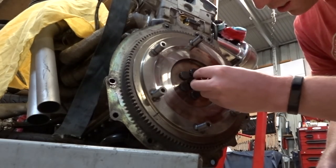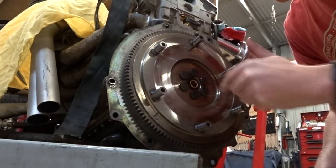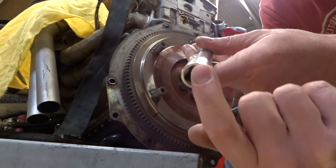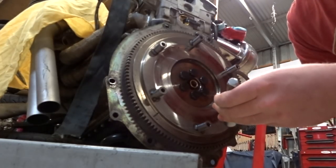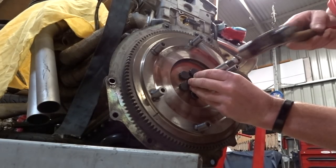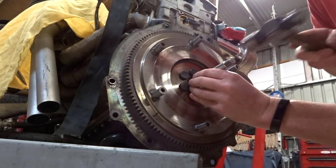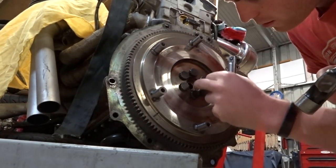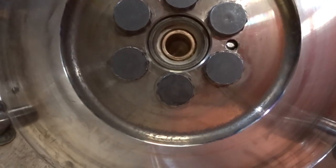Now the fun bit — putting it in the crank without wrecking it. You don't want to deform the actual spigot itself, so you have to find something to hit it with that's got the exact same circumference so it'll sit dead flush. I've always used these extensions and never really had an issue. Hit it softly, and then just hit it till it's flush. Ripper — she's in there.